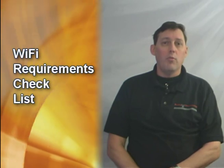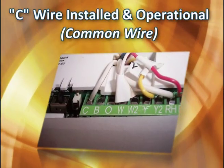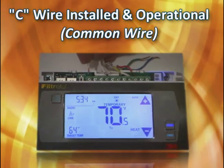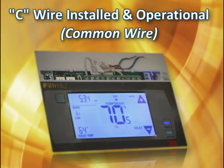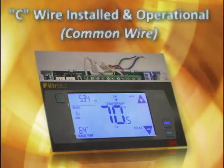Following are requirements for the Wi-Fi connection on the 3M50 thermostat. The first requirement is a C wire or common wire. This wire provides power to the thermostat and the radio. If you are not sure or do not have a C wire, you might want to view our series on connecting a C wire or a C wire alternative.